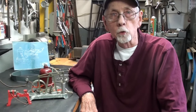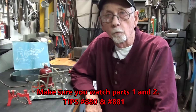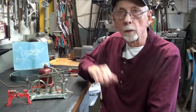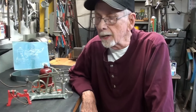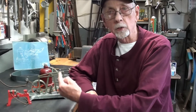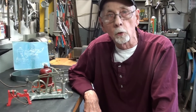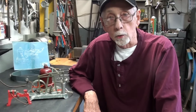Howdy once again, this is Mr. Pete, your YouTube shop teacher, and you are watching part three of a four-part video series on this little three-in-one steam engine by the Miller Company, number 882, the horizontal version. This is still the walking beam, and you watched me put that together in the last episode, so I'm going to convert it to a horizontal.